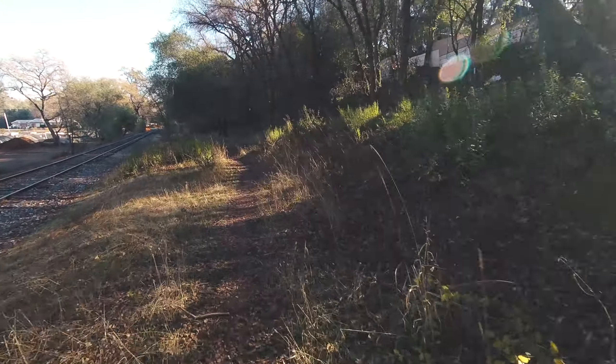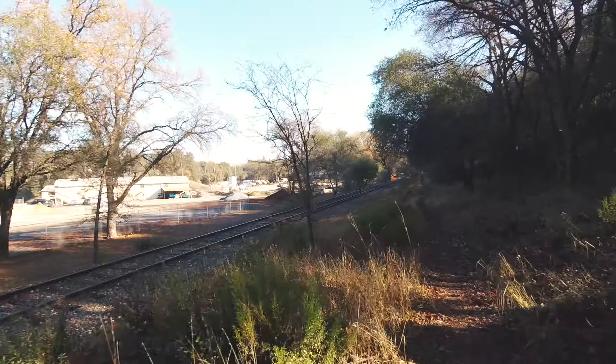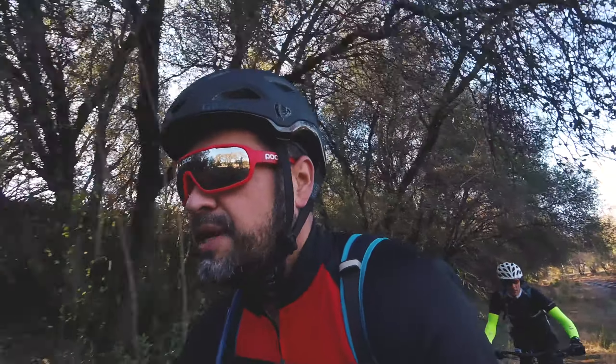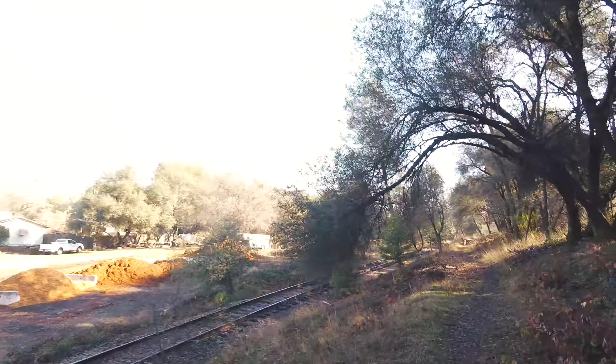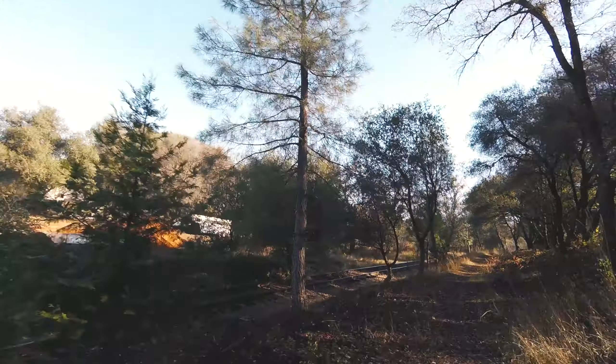You want to take this trail right here? See where it goes? This trail is really interesting because there are these little side trails and then they converge back on the tracks. Sometimes the tracks really don't have a trail, so you're kind of on and off the track trail. It's been an adventure. We're like a couple of kids on bikes because neither one of us has done this before.